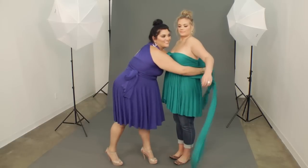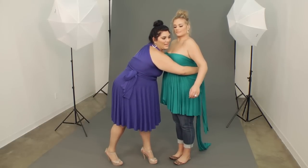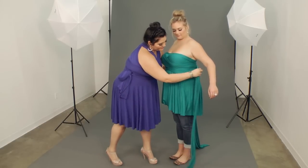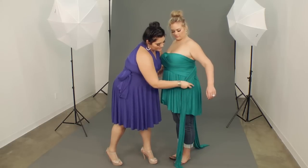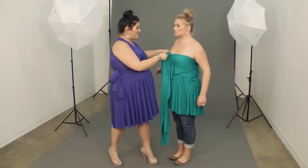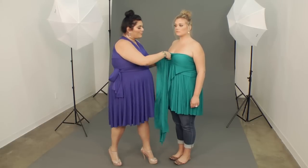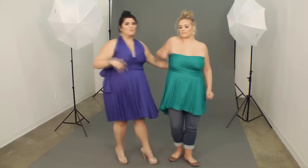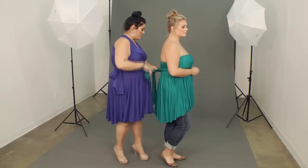We're getting that nice sweetheart, and then again in the back. Kelsey is wearing jeans with this — you can also do this with tights or leggings. It's a really great way to wear this, and another variation, so you're getting so much mileage out of this dress.